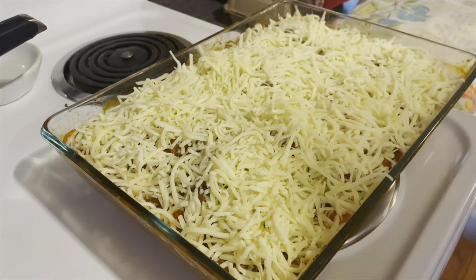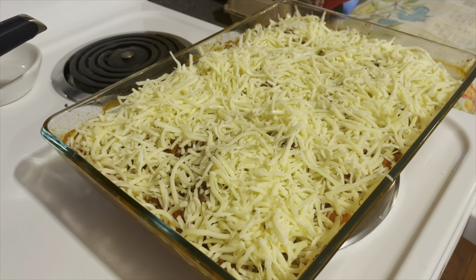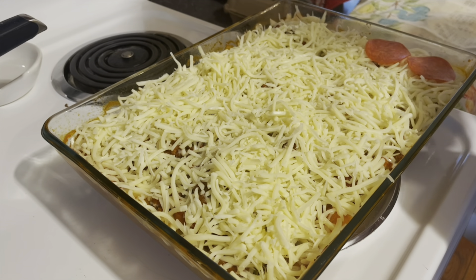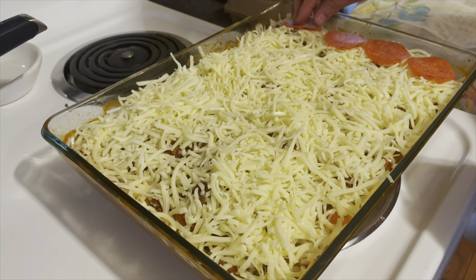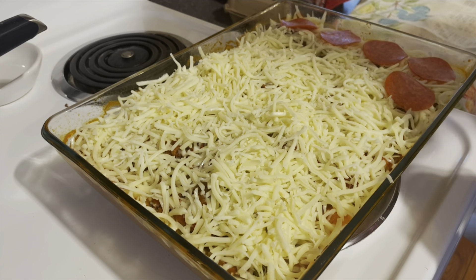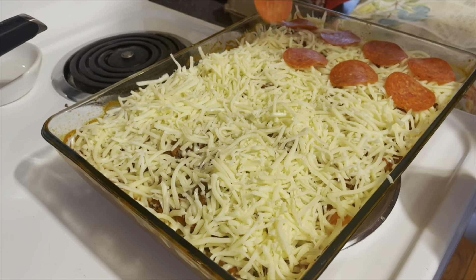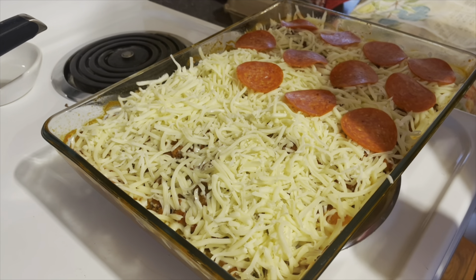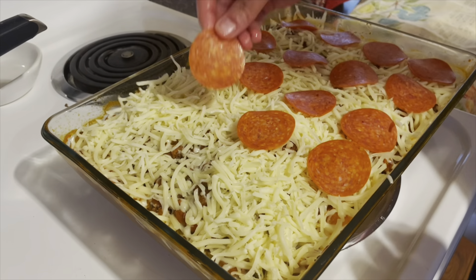The casserole is done and out of the oven. Now I'm going to top it with a lot of mozzarella — you can use any cheese you want. I'm laying down the pepperoni and it's going back into the oven until it's nice and bubbly and melted. This smells amazing.